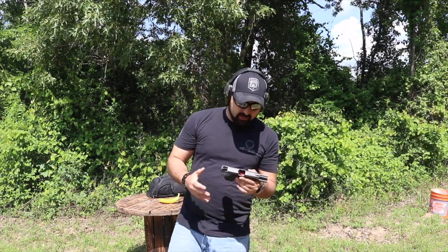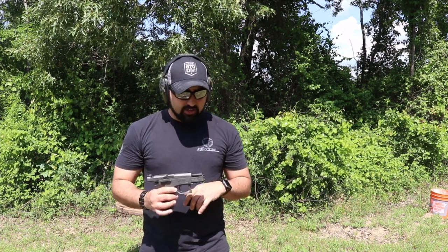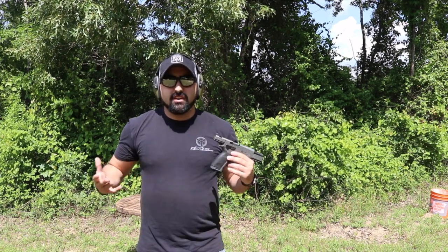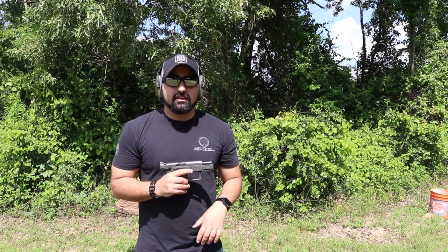So far, I really like the gun. I'm gonna be definitely doing a lot more review on this gun a little bit later on this month, but I figured I'd bring you out here just for a few minutes to show you what we actually have going on right now.